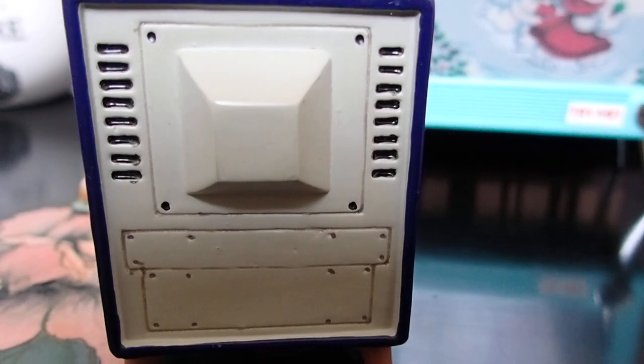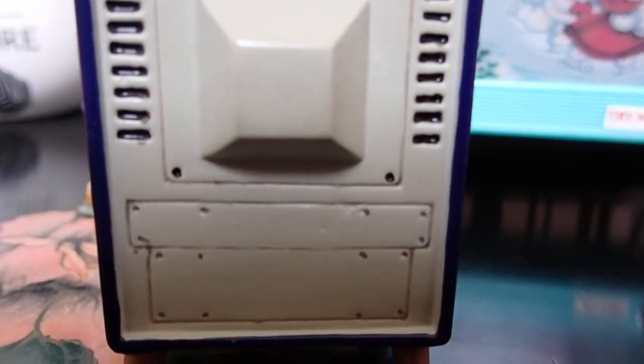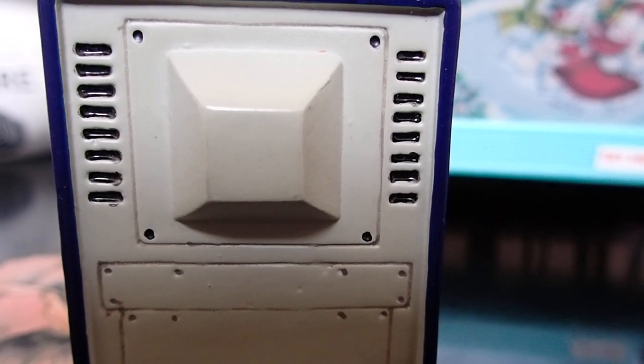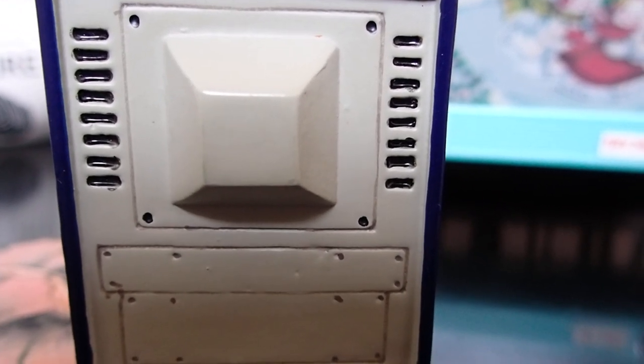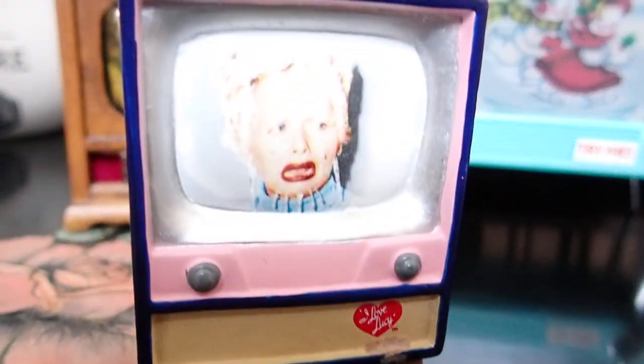Look at this TV. I've had this one in a little sewing room that I have. And look at the back — very interesting. It looks so real with screws and everything, but it doesn't do anything, it doesn't have any sound. It's just an ornament.